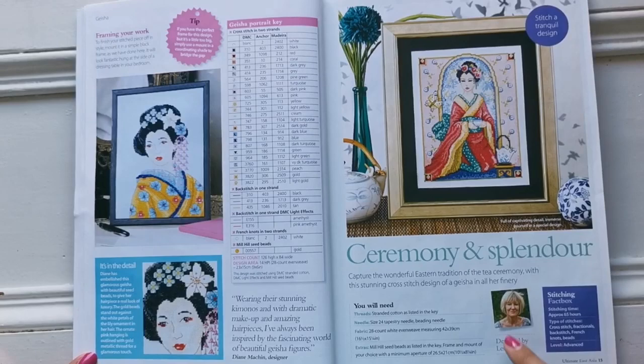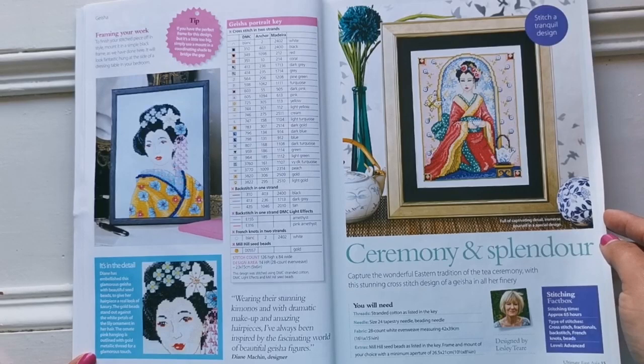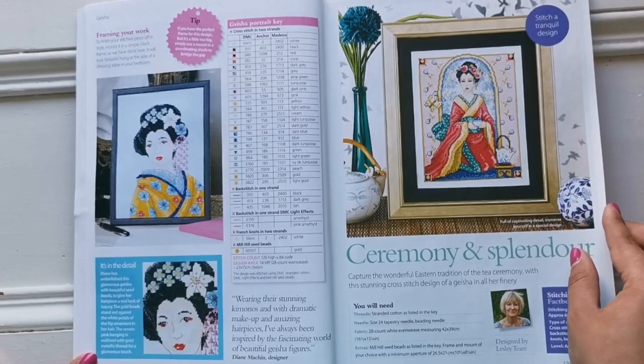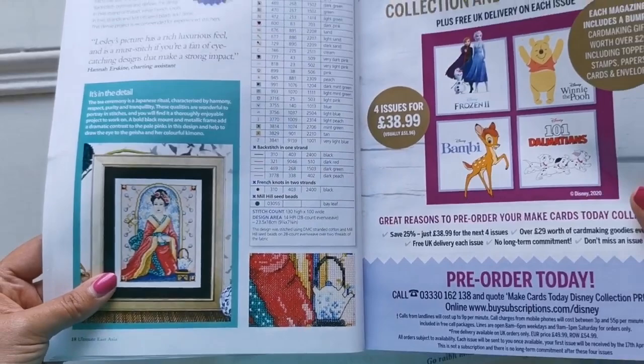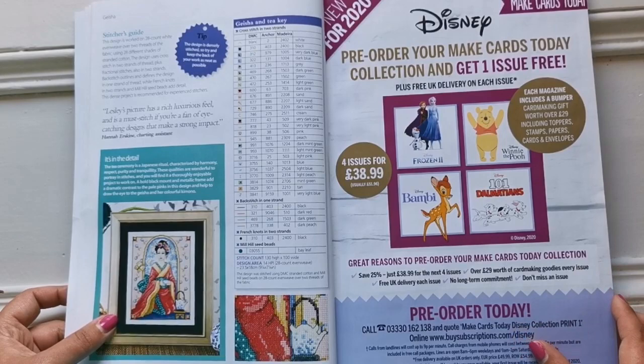Here's another Leslie Teer. I like this one because her eyes are closed — I just prefer closed eyes on cross stitch, but that's just me. This one is also an advanced kit. I think my favorite part is actually the teapot with the stand here. Isn't that cute? I really like it. This one is on 28 count even weave for the beading, 130 by 100 stitches.